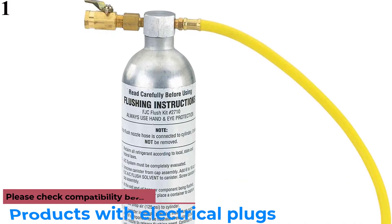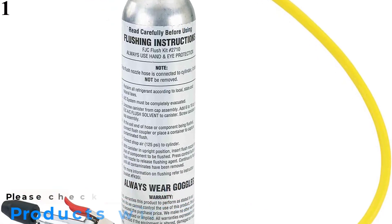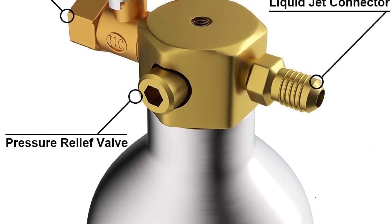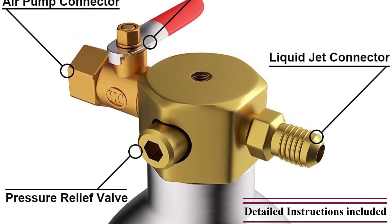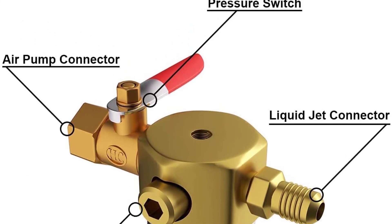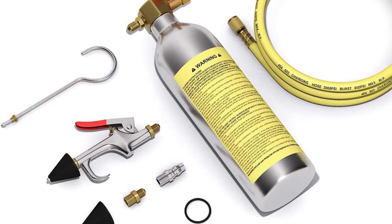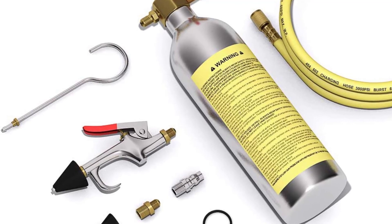Number 1: FJC 2710 AC System Flush Kit. FJC is a very popular brand that has managed to get very positive feedback from its consumers. In the first position, we have the budget-oriented FJC 2710 AC System Flush Kit. It comes with an 18 oz. canister, which is pretty small in comparison with other options, but this makes it an ideal choice if you need to store it in a small space in your car, as it is the most compact option. Also, the canister is reusable so that you can get it refilled without needing to replace it. So this is the best option for you to buy.